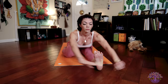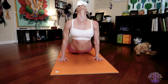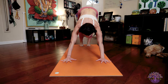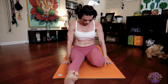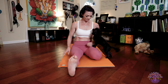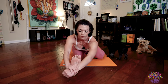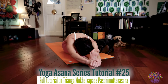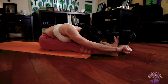Inhale, lengthen. Exhale, release. Jump back, Chaturanga. Inhale, upward facing dog. Exhale, downward facing dog. Look forward. Jump through into our left side, Vamabhaga. You're welcome to jump through and then bend that left leg back and ground your sits bones. From here on your exhale, extend and fold out over your straight right leg. Refer to the tutorial videos for different modifications for Triang Mukha Ekapada Paschimattanasana.